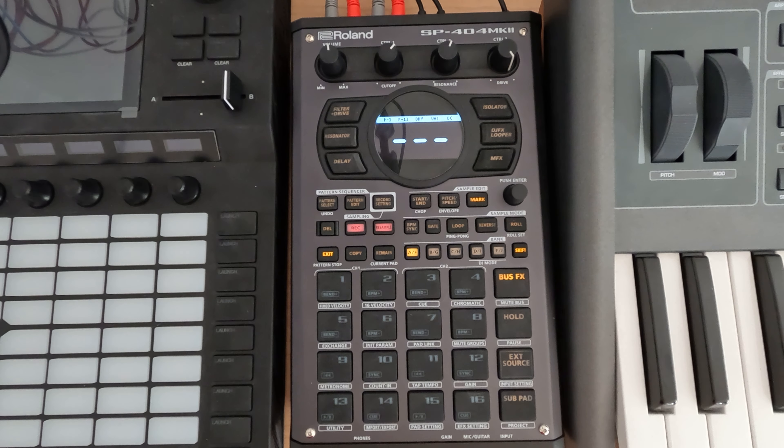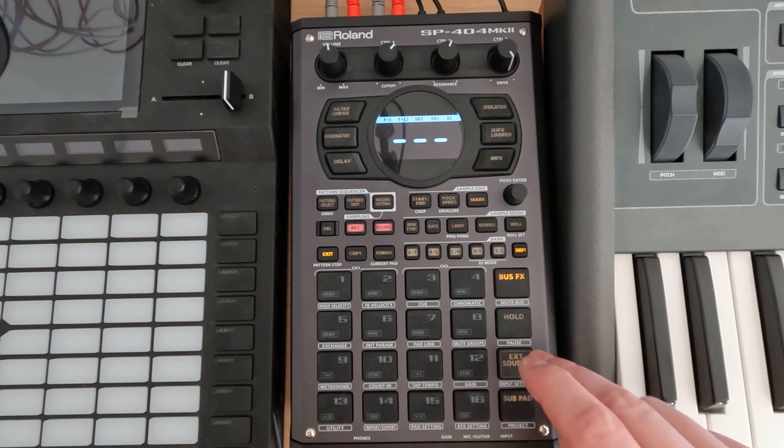I'm just going to record some audio off of it. I've got Morphagene running into a low-pass, high-pass filter, then into the Mimeophone for doing some audio adjustments and Data Bender. I've got this reel that I put together that's basically just a bunch of different chopped up drum loops. Let's just record a few off and kind of see what we have to work with.